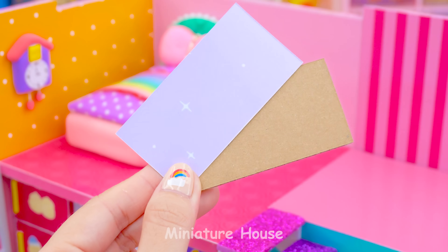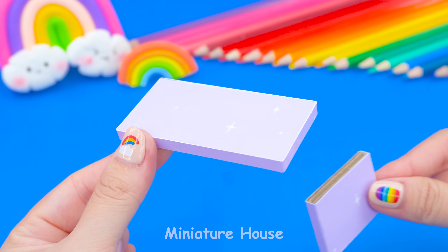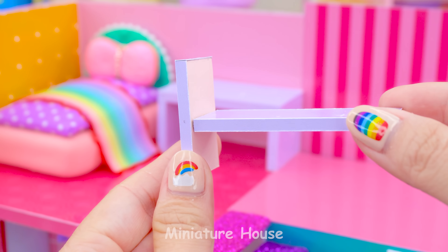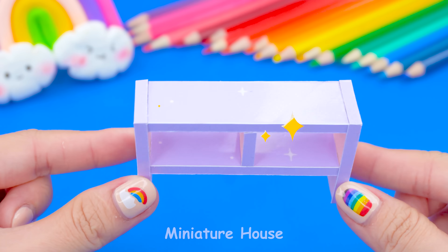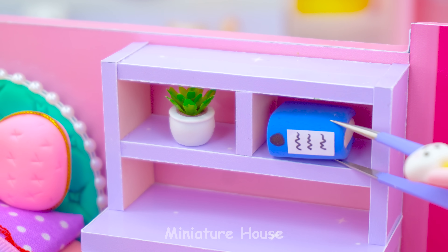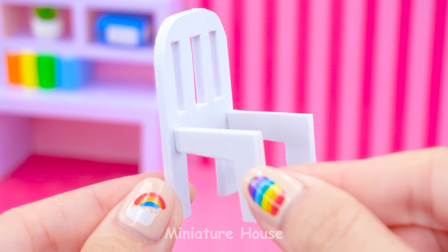We will make a tableau with a shelf next to the bed. Choosing light purple to do it. Ensemble the legs — we got a table. Doing the same, but this time we add more pieces so we can get the shelf. A simple chair from Formex and clay.